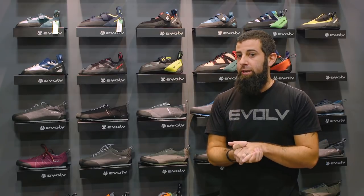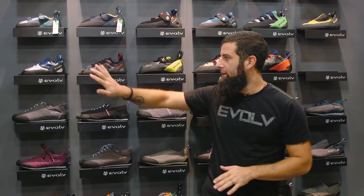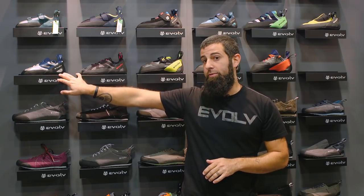All of these shoes are slated for early next year, but fingers crossed the Nighthawk and the Skyhawk will be available before November.